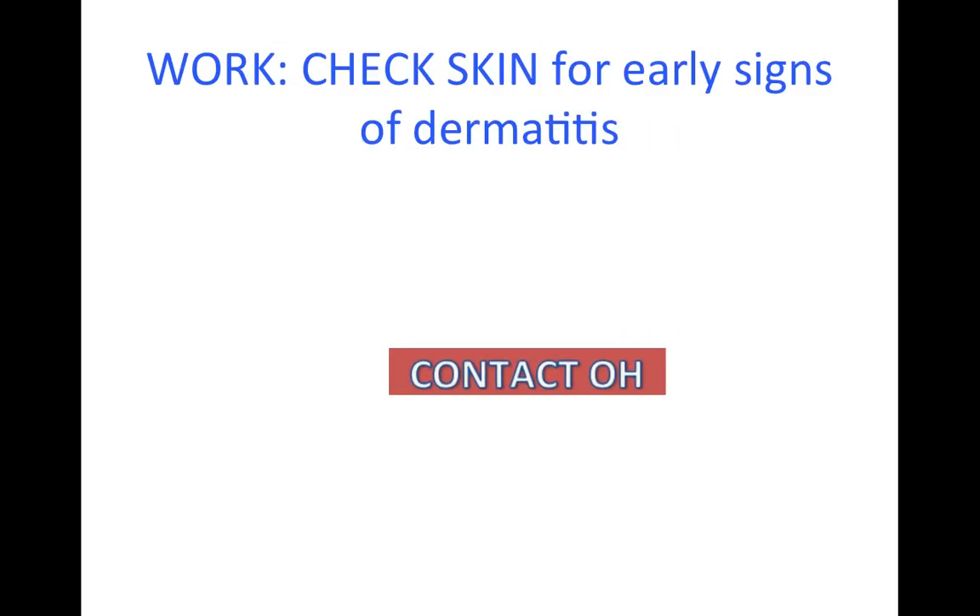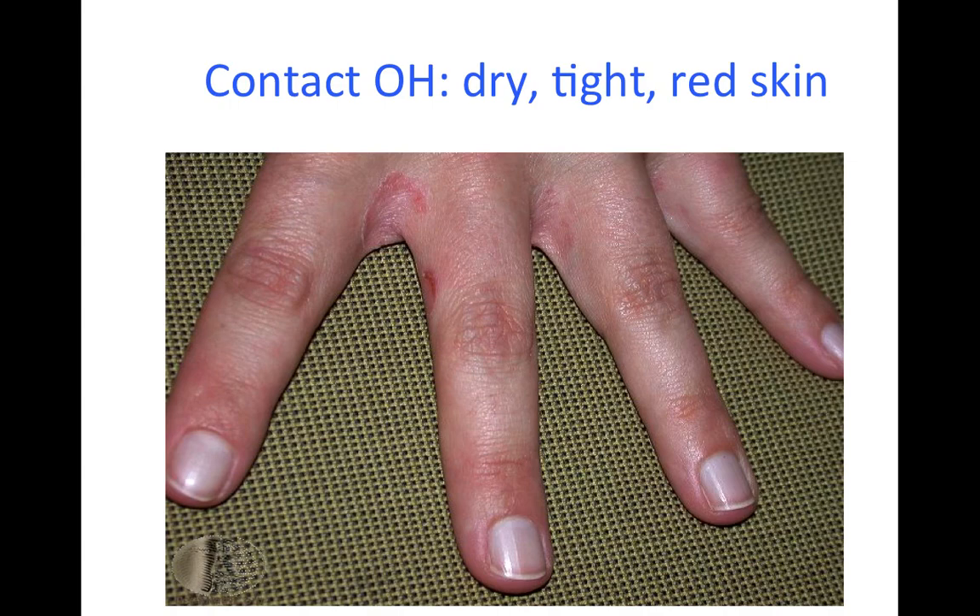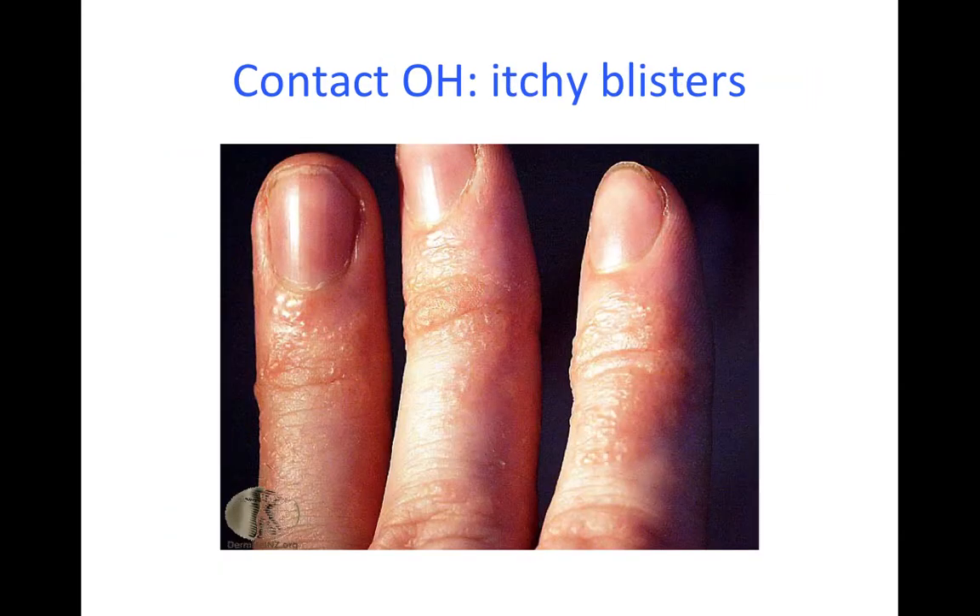Check your skin regularly for early signs of dermatitis and report any concerns to your manager and occupational health. For example, if your hands start to get dry and flaky. The skin can appear red and feel very sensitive, and you may notice itchy blisters on your fingers or palms.